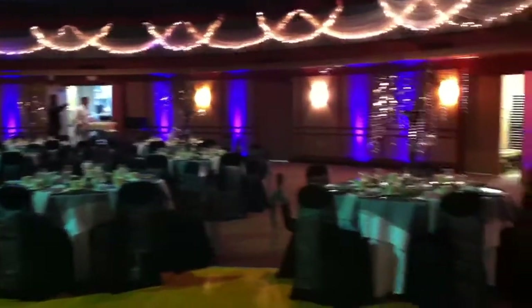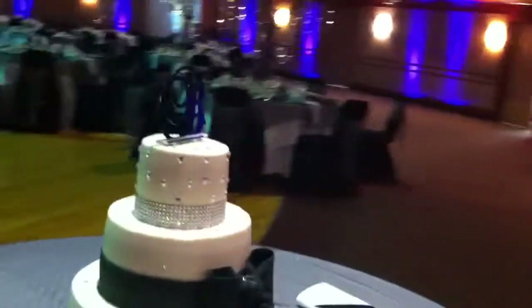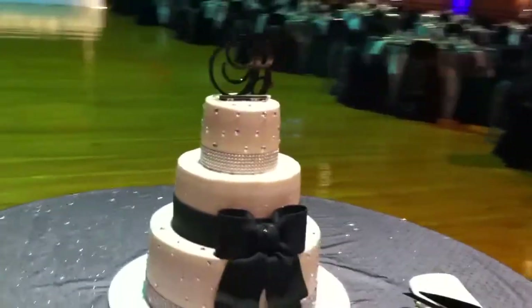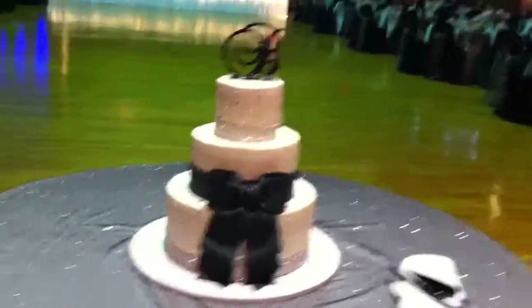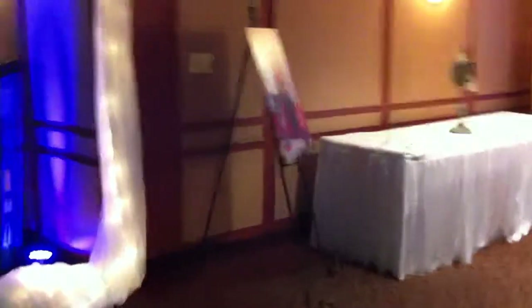We have also done a crystal tree for her in the entrance. There is a beautiful cake here — I'm not sure who did the cake, but it's gorgeous and very pretty. This is her gift table.